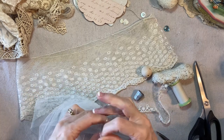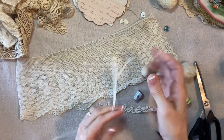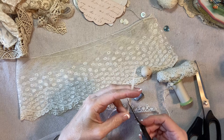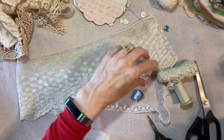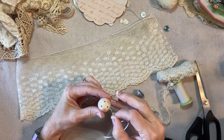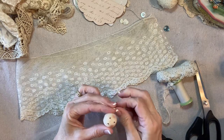I know you've seen me do this many times if you've been watching my videos, and I thank you for your response. I can see that what you really like is these vintage lace angels, and so I'm giving you more — and it's my pleasure because I love making angels, especially with vintage lace.